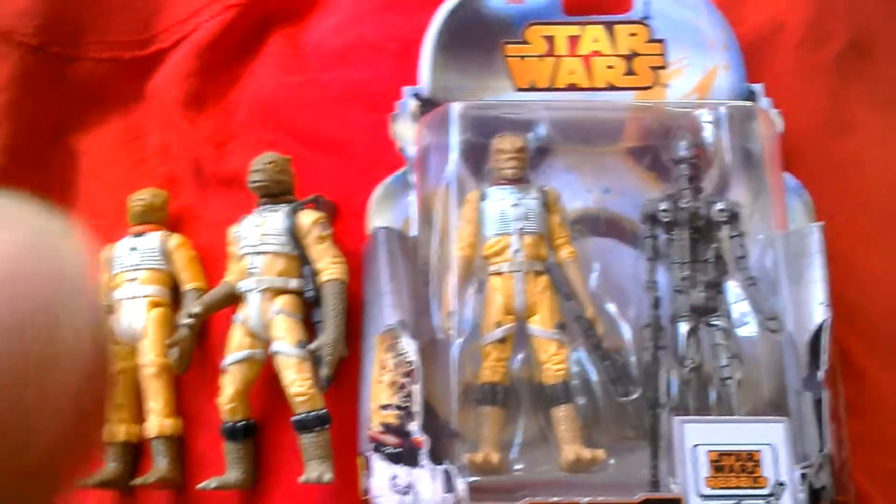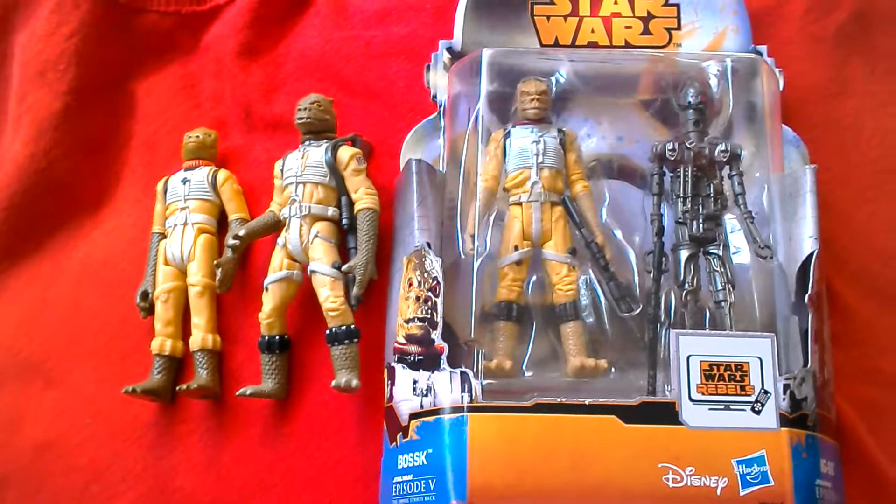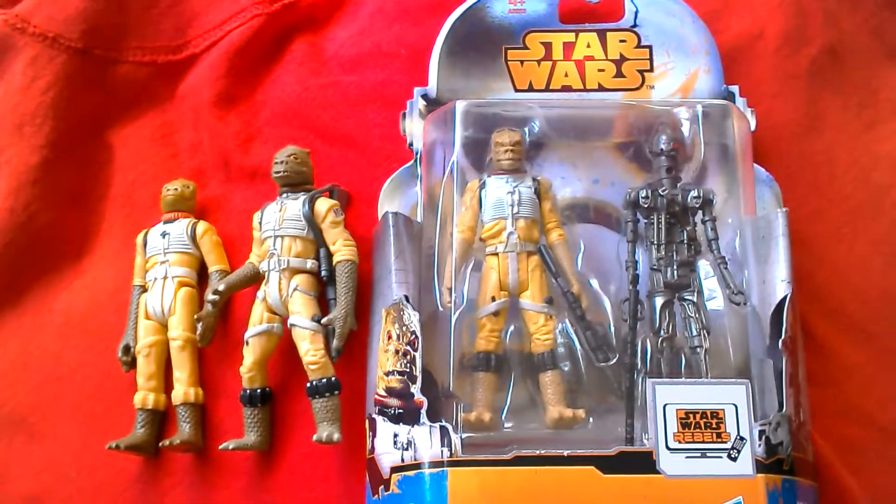So there you go — Star Wars Mission Series Set 11, Bosk and IG-88, by Hasbro Disney.